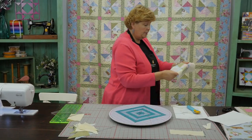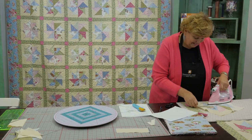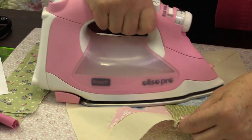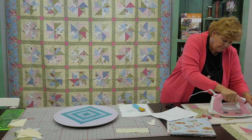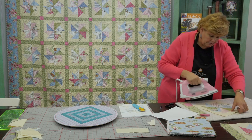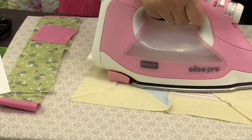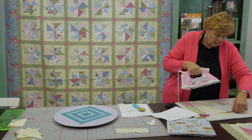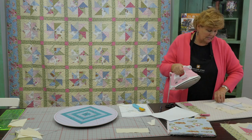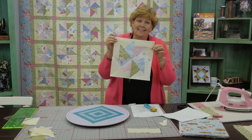Now sew these two rows together — open them up like this, fold it right over on itself. Line up the outside edge, take a few anchoring stitches, then line up your center seam. None of the other seams have to line up, just that little center. Then press this open — oh, that's pretty in the center! Press from the top, then flip it over and make those seams go the way they want. Give them a shot of steam. I do love a steam iron. And then you get this perfect little block.